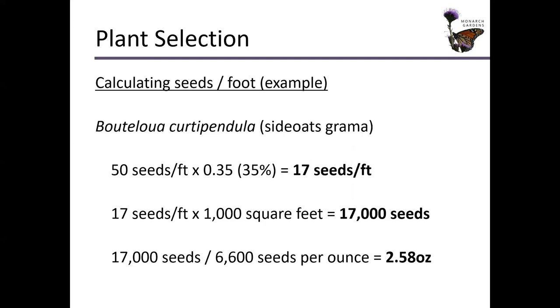You're going to be sowing your garden at 50 seeds per square foot, and we're going to assume you're just going to be using Bouteloua curtipendula for your warm season grass. That's 35%, so 35% of 50 is going to be 17 seeds per square foot. You have a 1,000 square foot garden — 1,000 times 17 means you need 17,000 seeds of Bouteloua curtipendula. We know there are 6,600 seeds per ounce in Bouteloua curtipendula because we've gone to Prairie Moon Nursery and searched it — 6,600 seeds per ounce is listed on the profile page. That means we need 2.58 ounces of Bouteloua curtipendula for our 1,000 square foot garden. Easy, right?